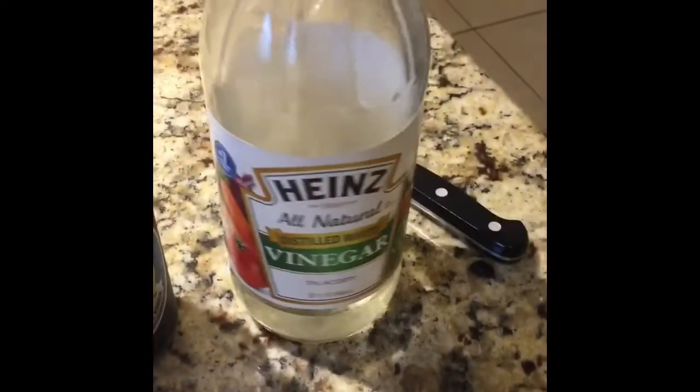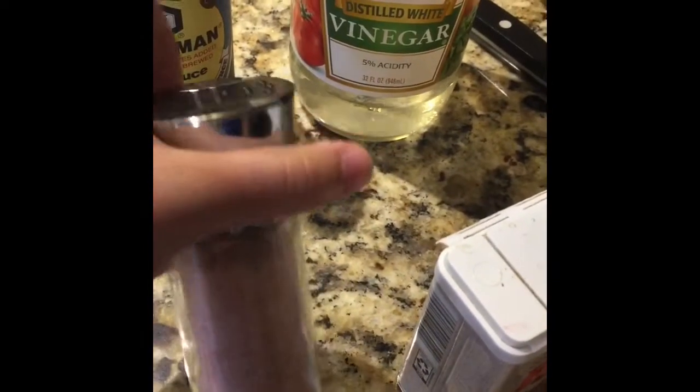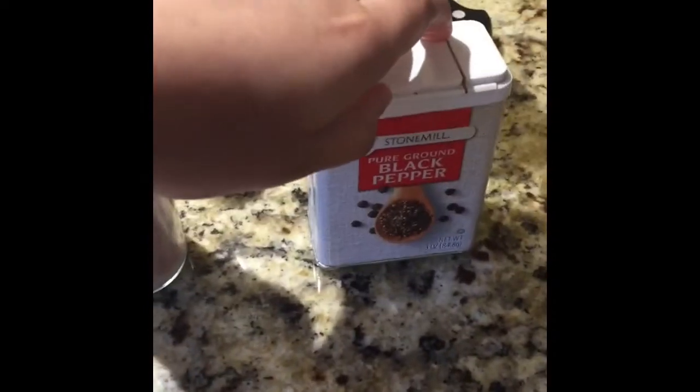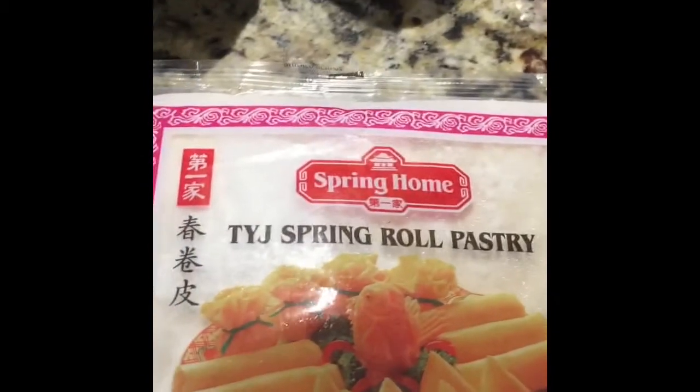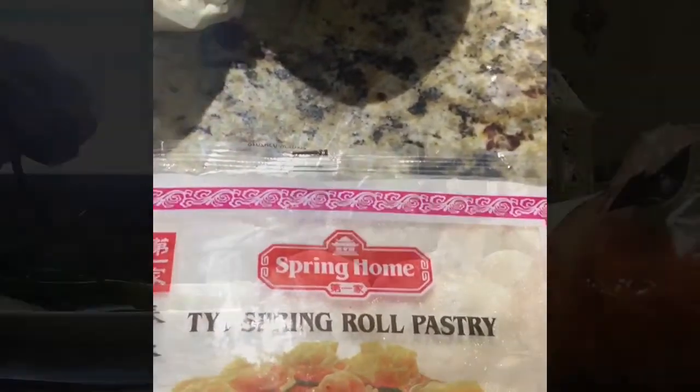For our wet ingredients we're going to have some soy sauce, some distilled vinegar, salt — I'm using pink Himalayan salt but you can use regular salt, it doesn't matter — and then some black pepper. And then of course for the pastry, the shell of the spring roll, we're just using this store-bought spring roll pastry.